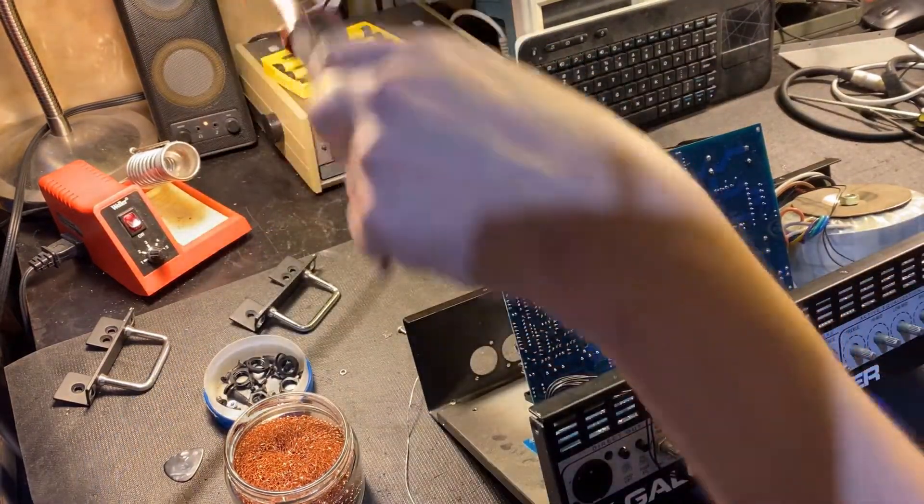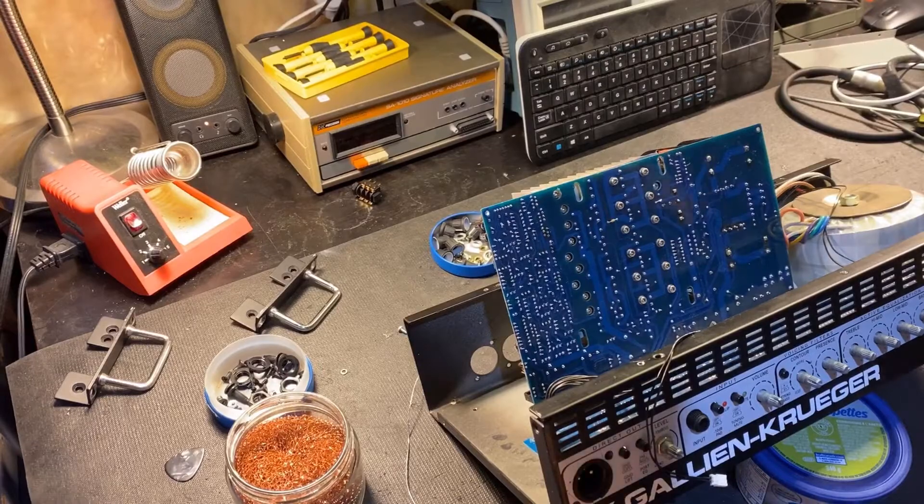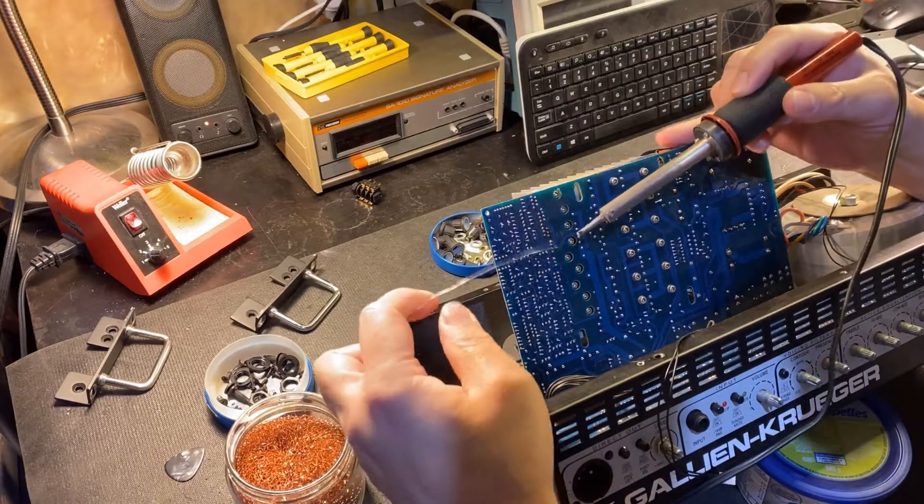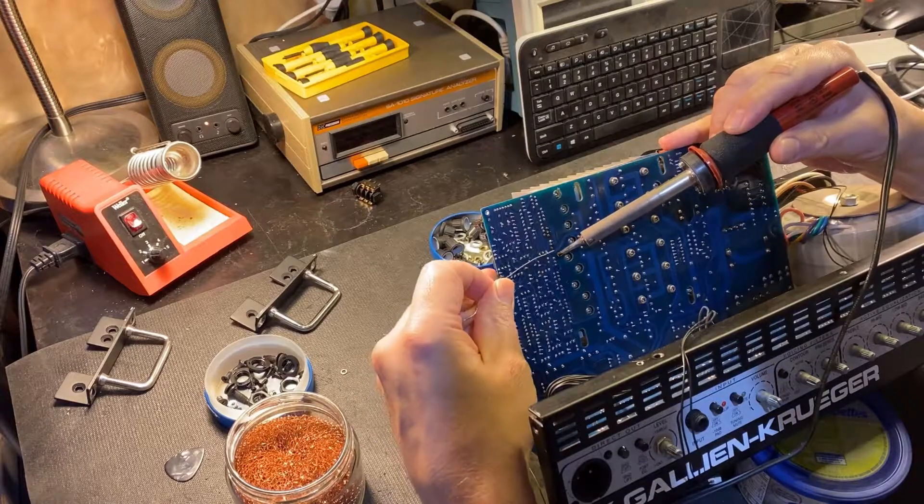Having some of the transistors occasionally disconnecting themselves means that the push-pull circuit that this design of amplifier uses would be out of balance. When this happens, it's a very distinctive sound. If you hear it during a repair, try to commit it to memory, because it may save you some time in the future.